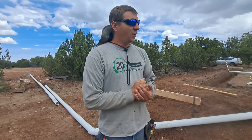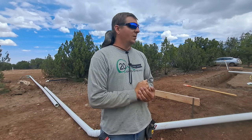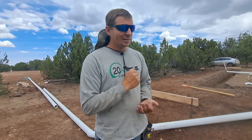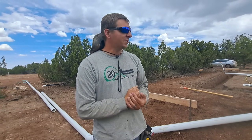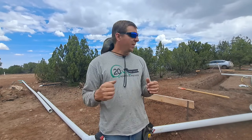You guys that have been here for a while have seen the pain that we go through when we screen dirt. We're going to do it much differently and more efficiently now. I picked up a good score from the scrap yard — some expanded metal. We're going to make a quick screen out of that and clean some dirt up and get a pile of that going.